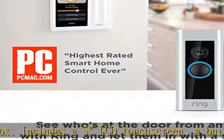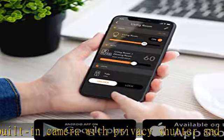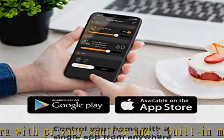Eliminate voice assistant clutter from countertops. Put Amazon Alexa in your walls and enjoy the convenience of built-in, clutter-free voice control.